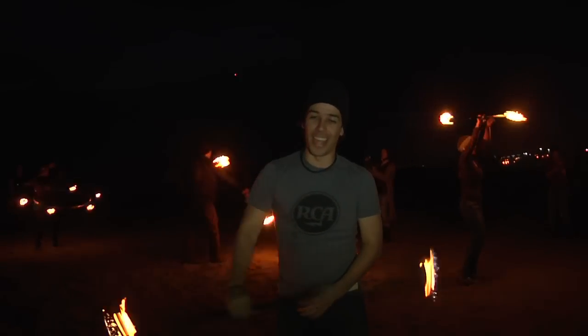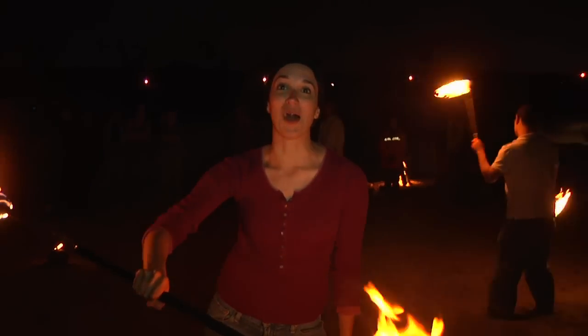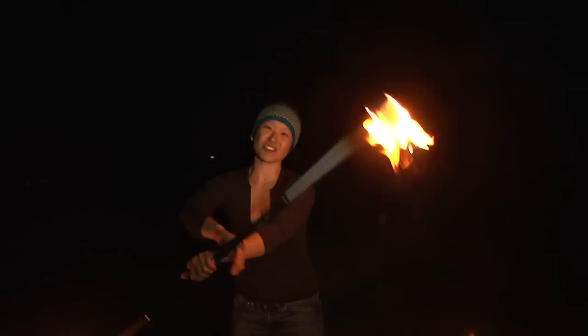It is my first time, and it feels amazing. That was my first time, and it was awesome. That was my first time, and it was everything I hoped it would be. That was my first time lighting up, and it felt awesome.